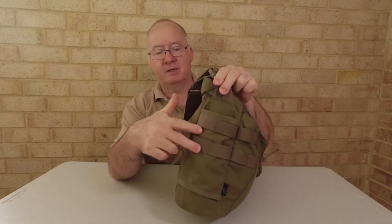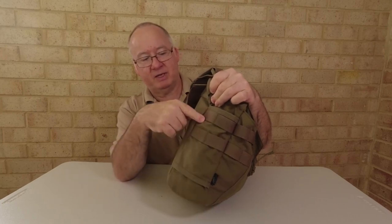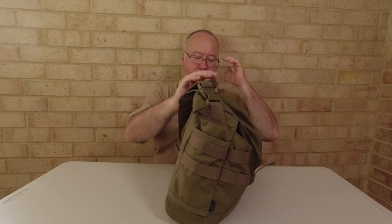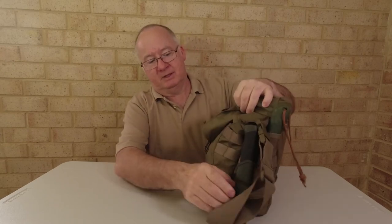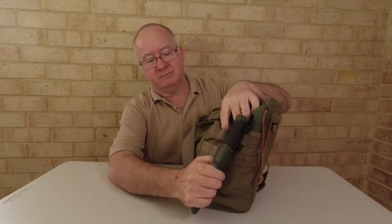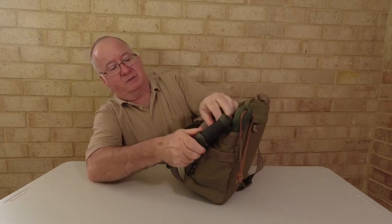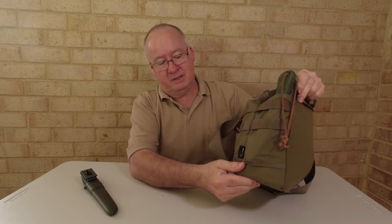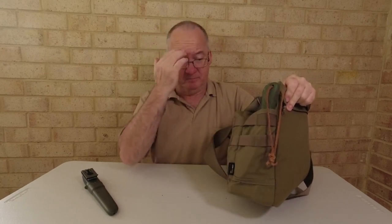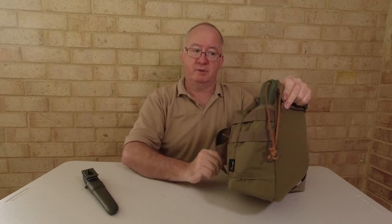We've got some MOLLE webbing coming across here so we can attach smaller pouches — it's PALS MOLLE compatible. The other side is very similar. We've also got a MOLLE companion on the outside of this one. There's another pocket — not a through pocket, it's actually stitched across the bottom.